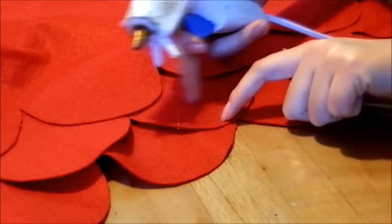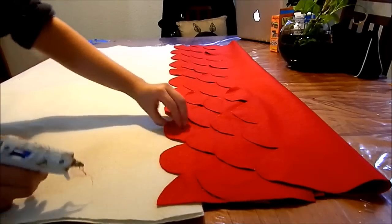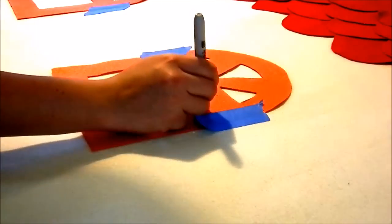Then my lovely wife Barbara made the pieces out of felt material. Since we don't have a sewing machine, it was all joined with the hot glue, which did a great job.